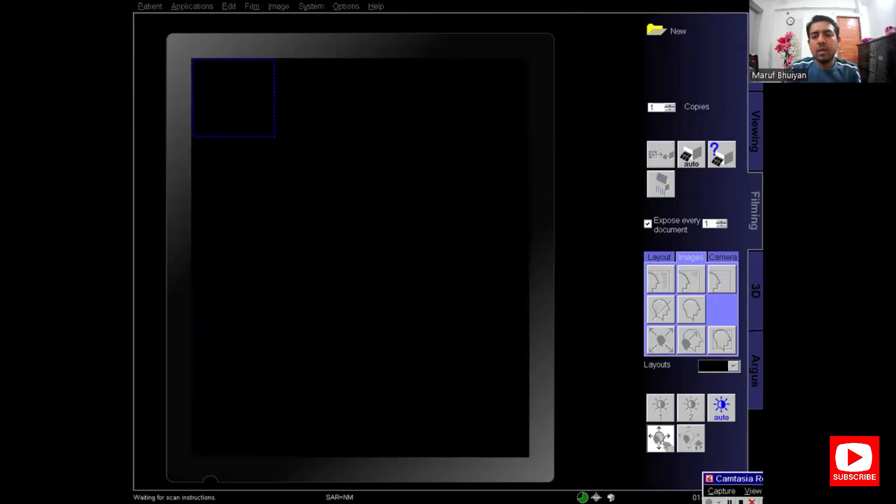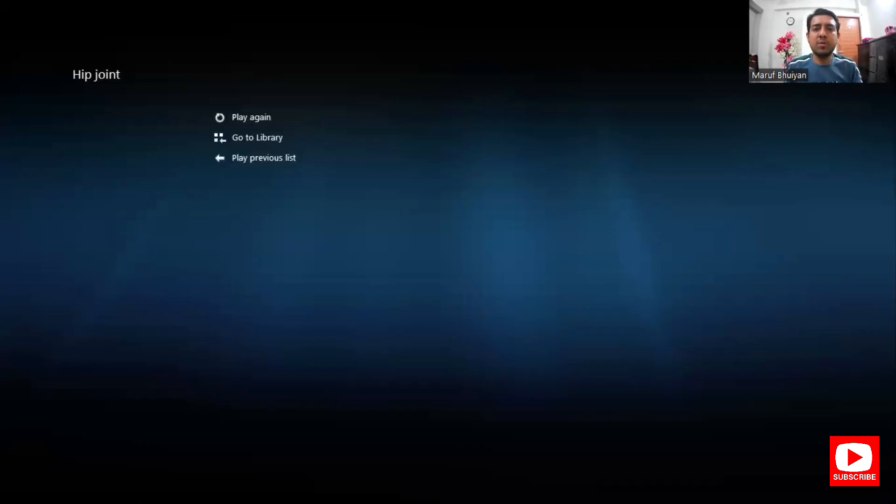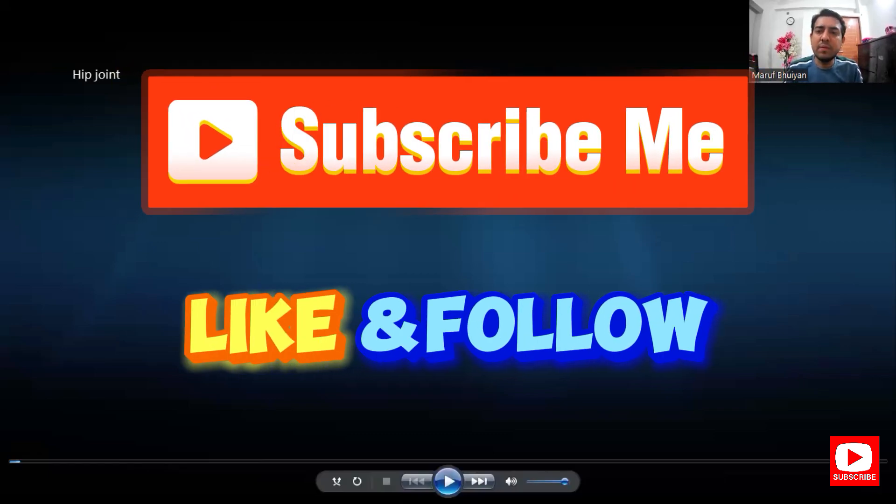My job is done. Thanks for watching this video — hope you enjoyed it. If you learned something from this video, please share it with your friends and subscribe to my YouTube channel and follow my Facebook page. Thank you.